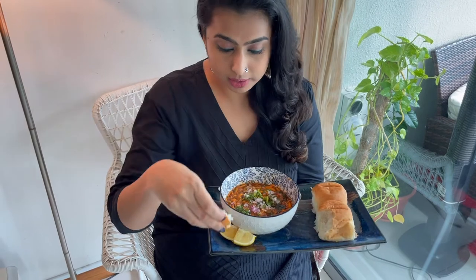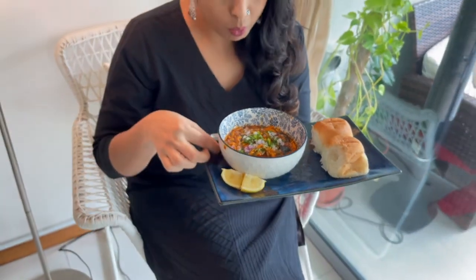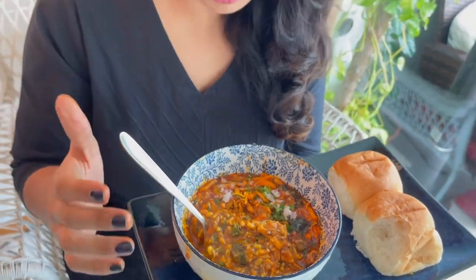Finally we have our spicy misal ready. I cannot wait to have this because my mouth is already watering a lot. I am just going to take a small bite. Mmm — super spicy, super tasty, and yummy! I just wanted to show you how the sprouts, the snacks, and the curry are beautifully merged. It is a wholesome and yummy dish, and it is also full of protein. Try this at home, make this at home, and let me know how you like it. Keep watching my recipes — thank you.